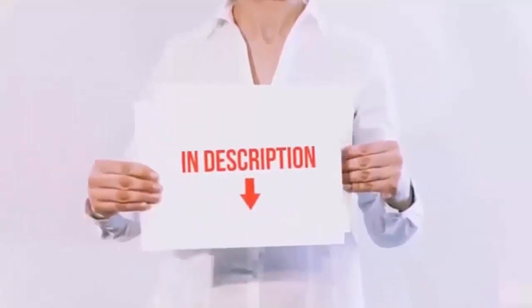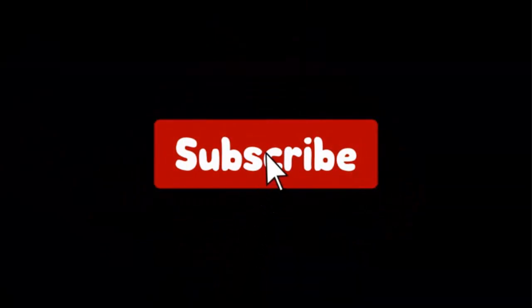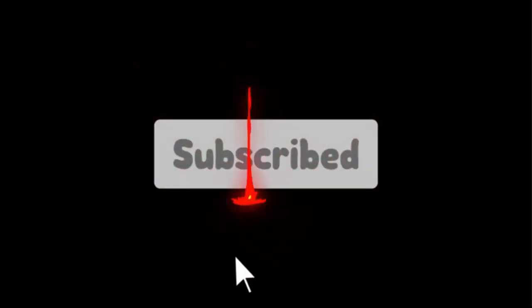I have put the links of the products in the video description. Don't forget to subscribe to our channel to enjoy more awesome content like this. So without any delay, let's get started.